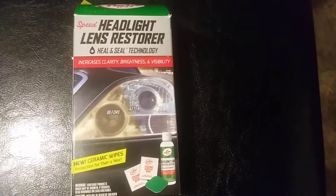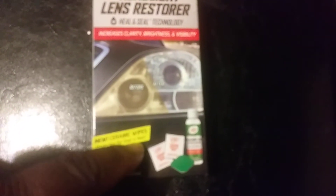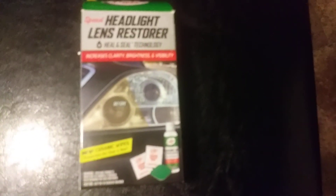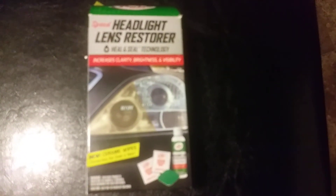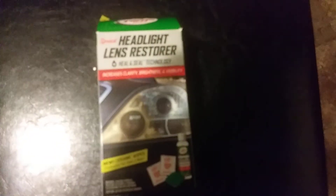As you can see, this is a new Turtle Wax Speed Headlight Lens Restore, and it states right here it comes with the new ceramic wipes — protection for over a year. I did a review but y'all gonna see the video coming up, shot on a different camera. It's the number one selling brand for headlights — it's Turtle Wax, guys. Y'all stay tuned for the video. I'll hit y'all on the next one. I'm out. Peace.